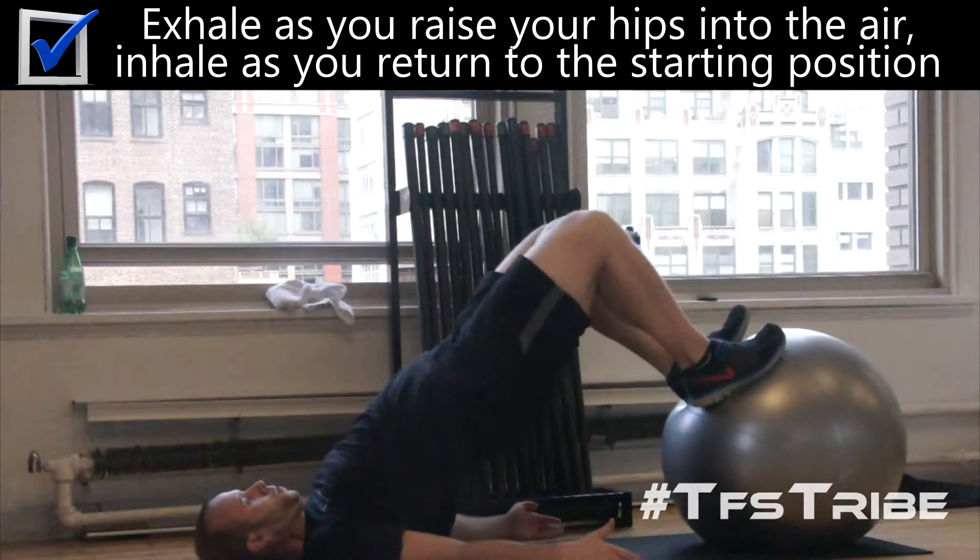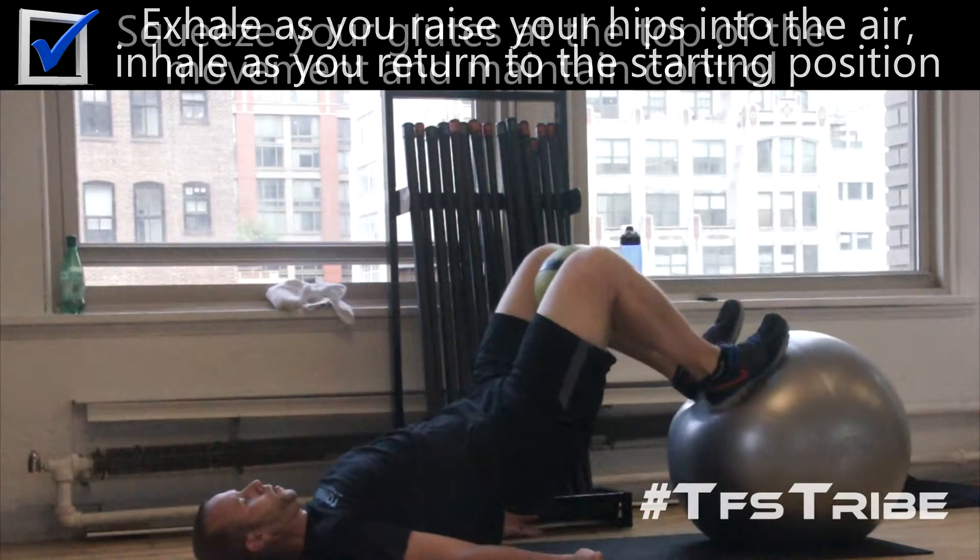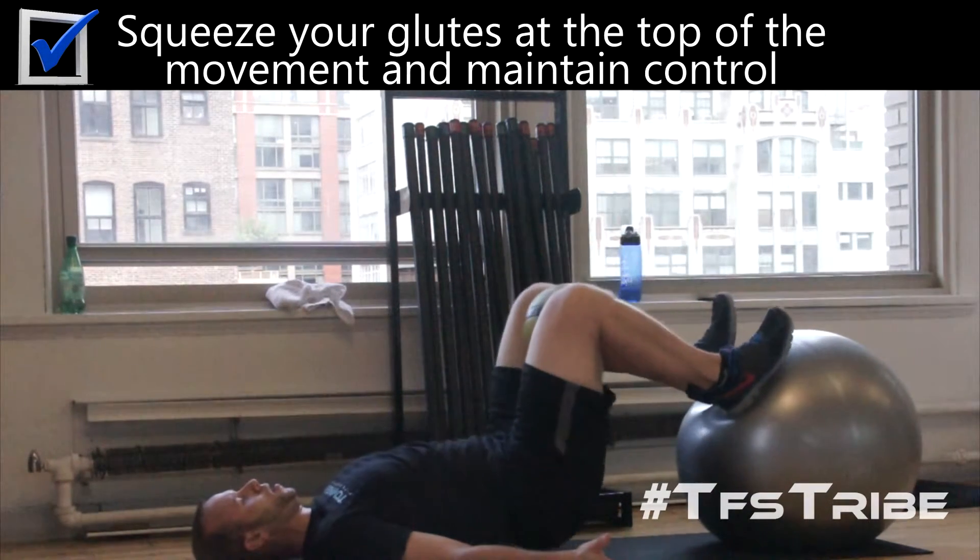Exhale as you raise your hips in the air, inhale as you return them to the starting position. Squeeze your glutes at the top of the movement and maintain control.